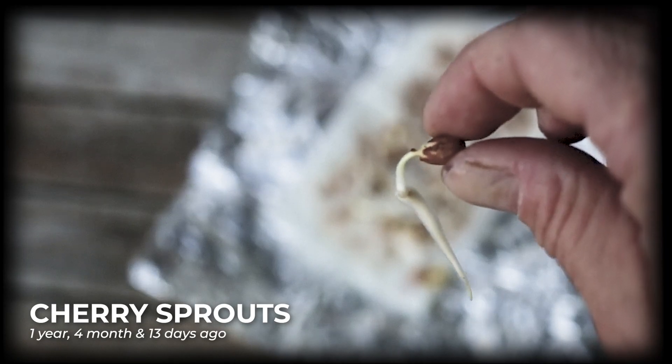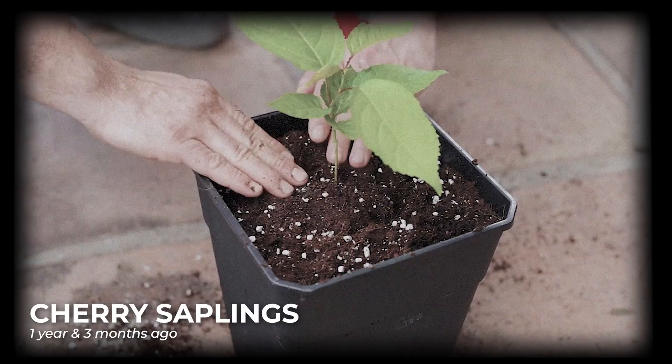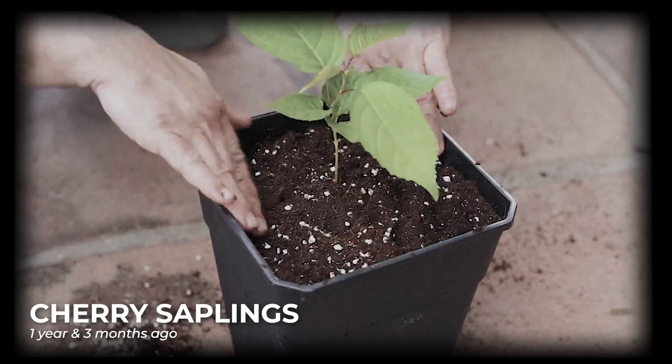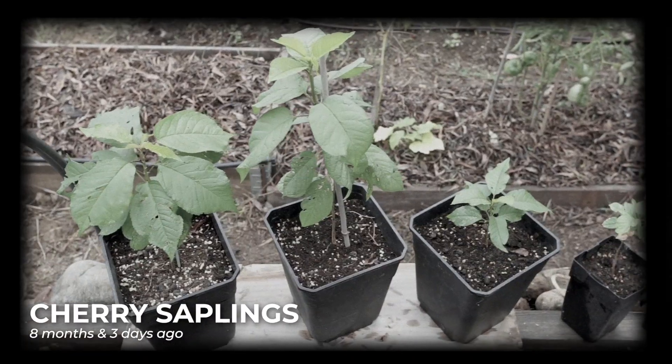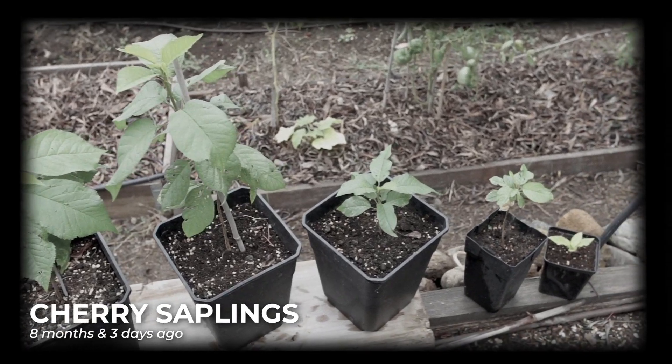So you want to see how our cherry saplings are getting on? Well, here's a quick update. I'll show you how they're doing, show you some lessons that I've learned when growing cherries from seed, some mistakes that I've made, how to avoid that, and as a result some disappointing news.